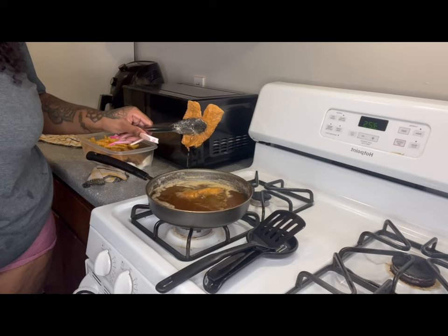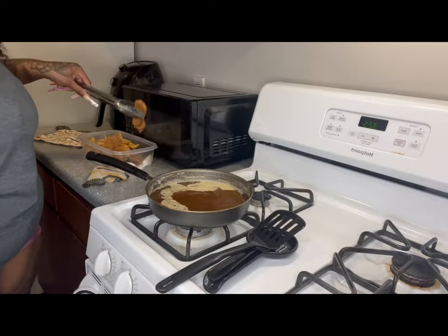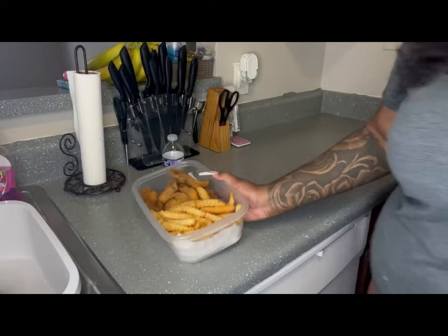I'm putting everything in one pan because who wants to do all those dishes? I'm taking out my last batch of fish and y'all are about to see that fish in just a second — crispy and good.